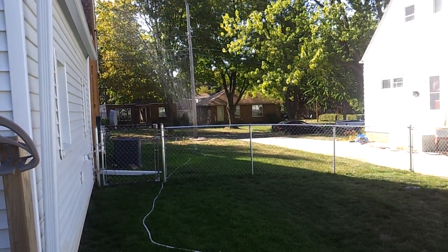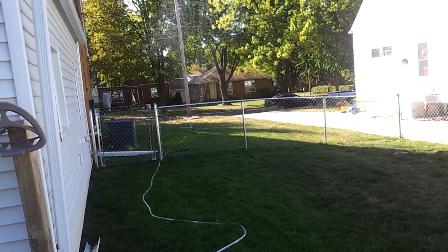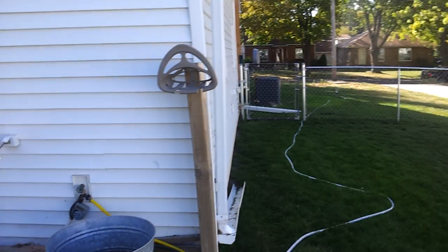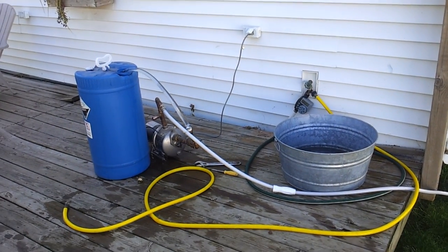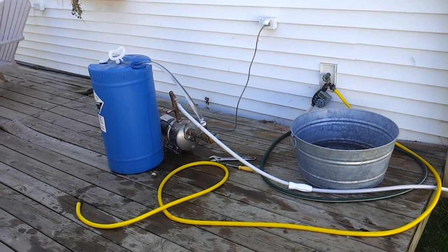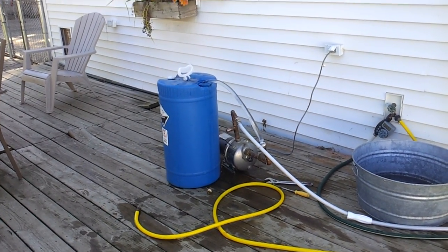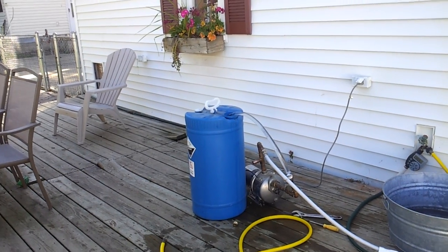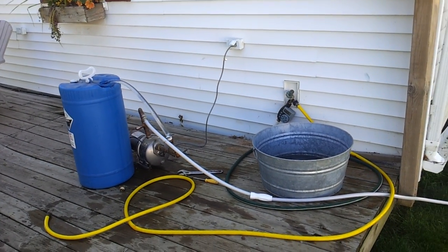That sprinkler is sending water all the way next to the garage, so I had to put it in the front yard just so I wouldn't get wet filming this. Thanks for the pump, Steve — I just had a little bit of work to do on it to get it working again. This 22-gallon can is probably empty pretty soon, so I better get over there and shut it off.